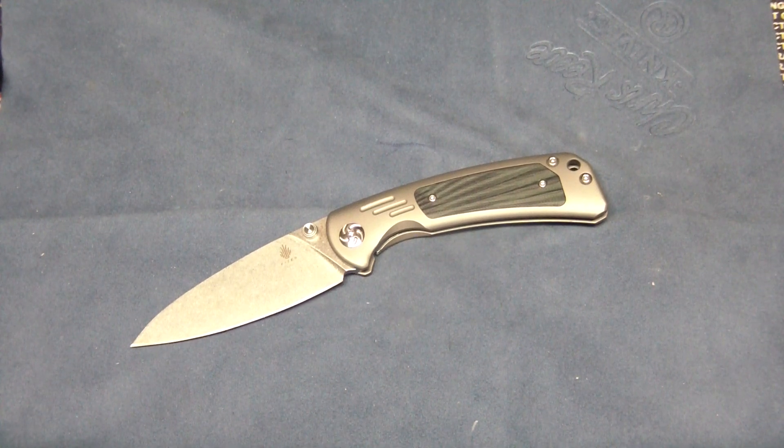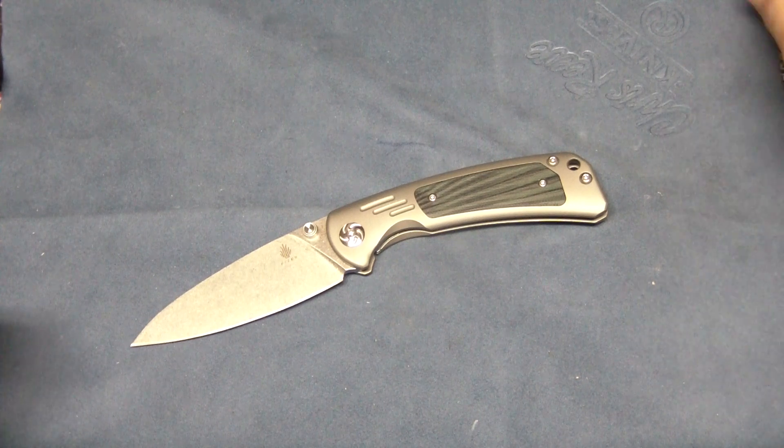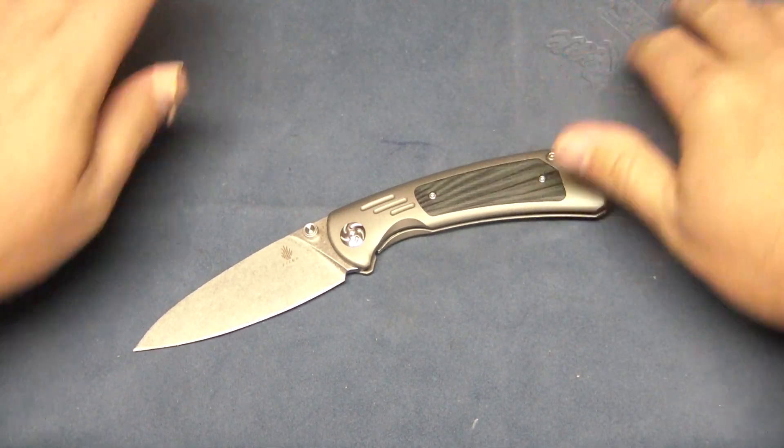Alright YouTubers, coming back to you with another knife video. I know, like so many lately. I had a lot of good knives come in, so I'd like to share them with you when I get them and give you my first thoughts about them.